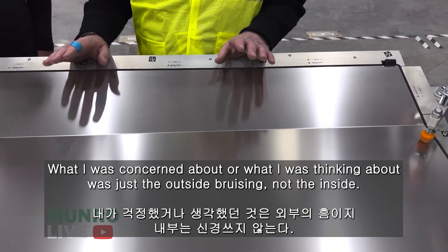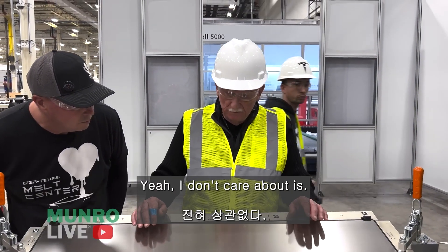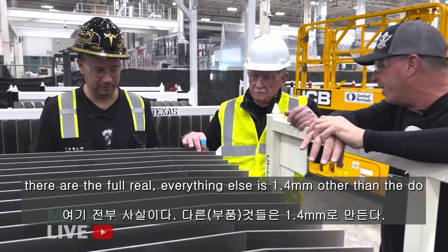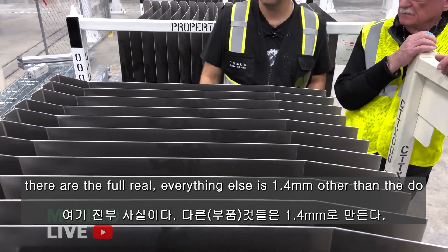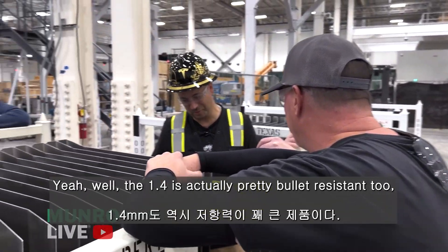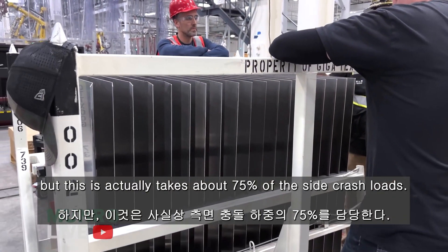What I was concerned about was just the outside bruising, not the inside — I don't care about that. These are 1.8 millimeters thick — the full real bullet. Everything else is 1.4 millimeters thick; those are the doors. You need that extra for the machine gun. Well, the 1.4 is actually pretty bullet resistant too, but this part takes about 75% of the side crash loads.